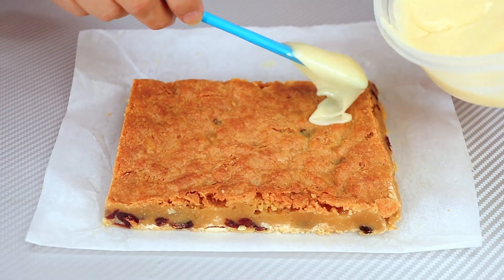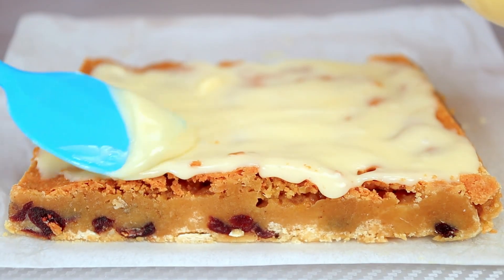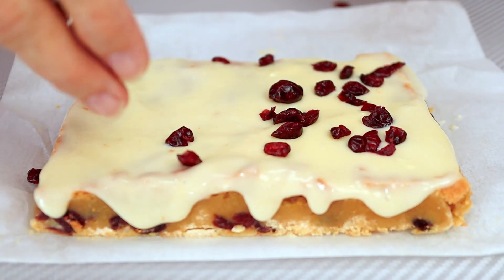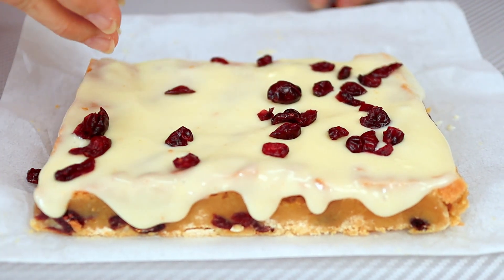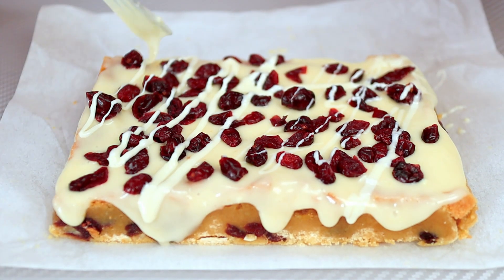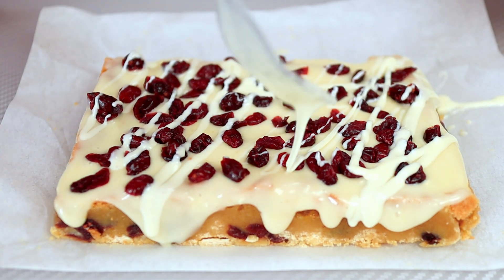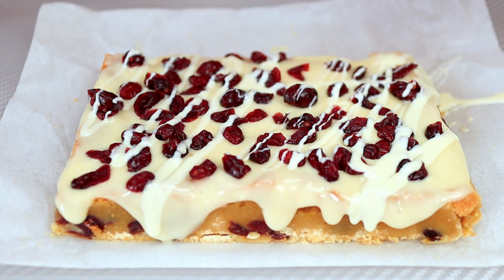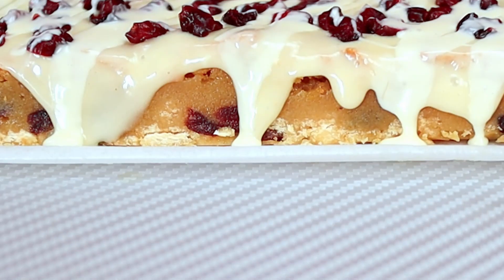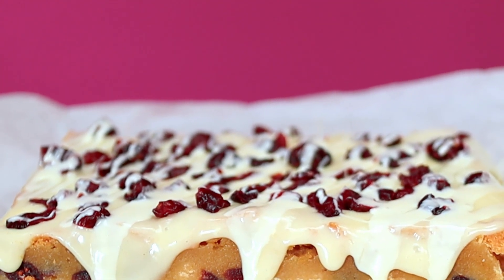You can ice it on a rack or on a plate — I'm just going to do it on the parchment that I took it out of. While it's moist, I'm going to sprinkle on some dried sweetened cranberries. Then I have some white chocolate chips that I've melted in the microwave, and I'm going to take a fork and just drizzle the white chocolate over the top. All you need to do now is let it set for a minute until the icing sets, then cut it in triangles, put it on a plate, and you're ready to go.